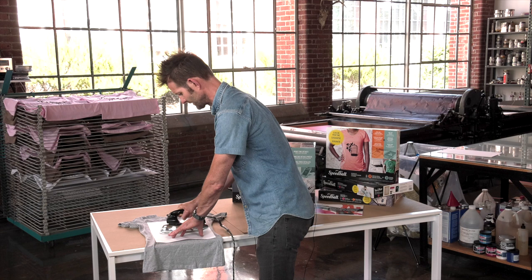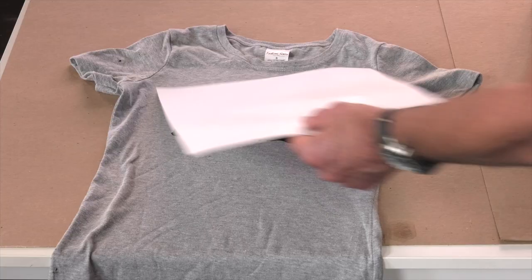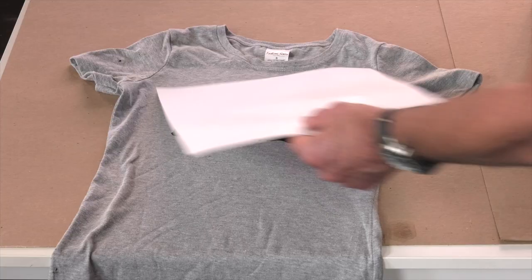Not letting it stay in one spot for too long because I don't want it to burn. The transfer of heat from the iron to the shirt will set that ink, and usually after about a minute or two the ink will definitely be cured.